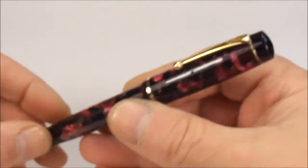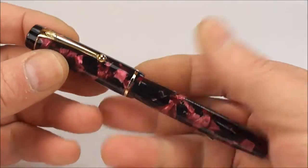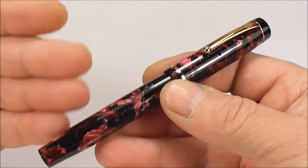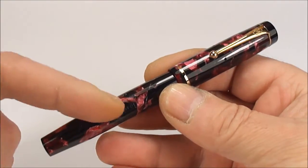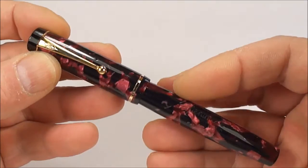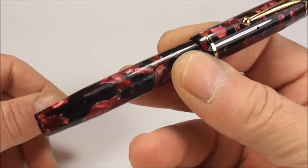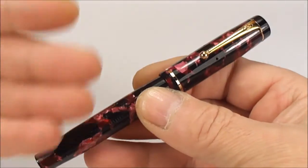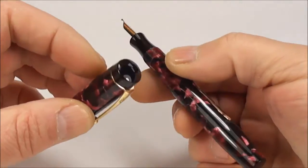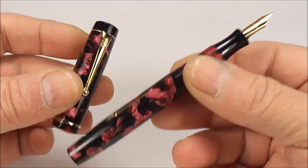It's in absolutely gorgeous condition. I've restored it, but it didn't need a lot of work doing to it — these pens stand the test of time very, very well. I've shown you lots of Mentmore pens, and if you're interested in them, go and have a look at my reviews. Very, very underrated pens — these pens are as good, if not better, than some of the major manufacturers of that particular era. They're absolutely beautiful, quality-made pens, and when they find a new home, people are absolutely delighted and very surprised at the quality.